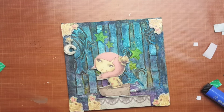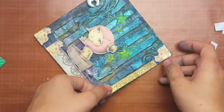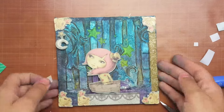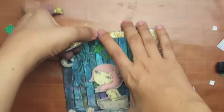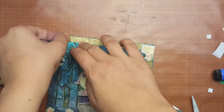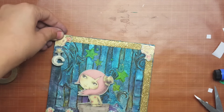I will leave all the names and links for all the products in the description box. At the end I'm going to use glitter tape along the edges of the canvas to give it a really different, finished look. I really feel it makes a big difference when you use the glitter tape.